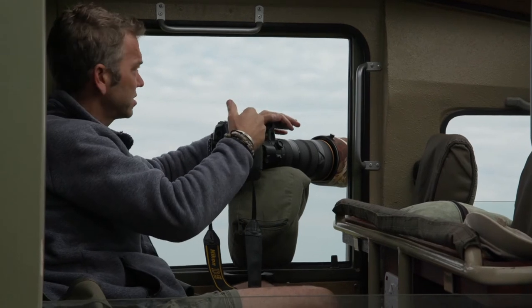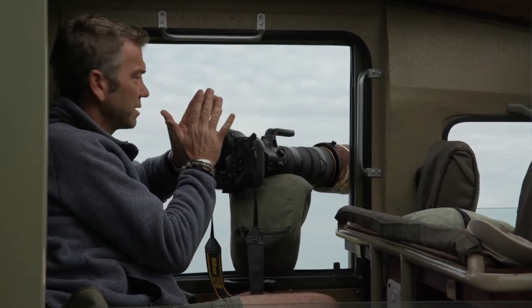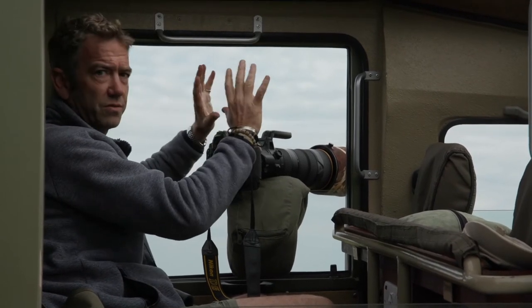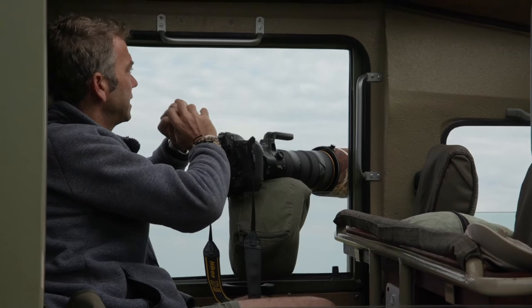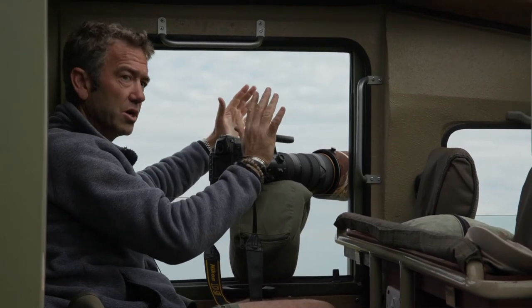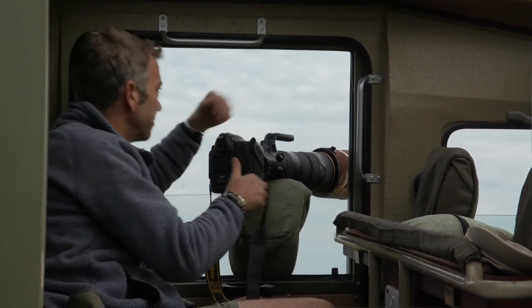That's giving me a really shallow depth of field, so the topi himself is beautifully sharp hopefully, and all the background and a lot of the foreground is going to be nice and blurred because of my narrow depth of field shooting at f4.